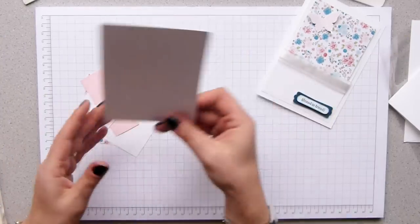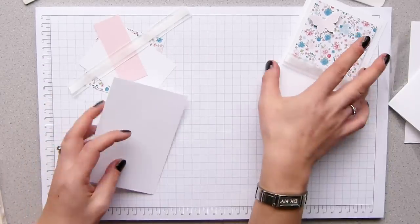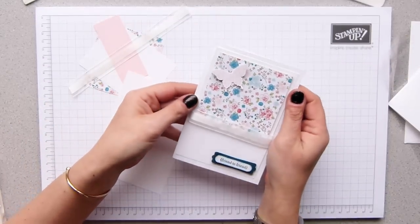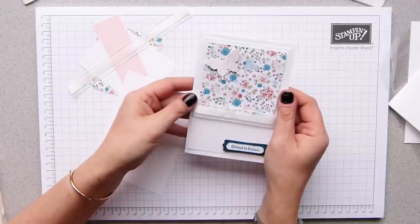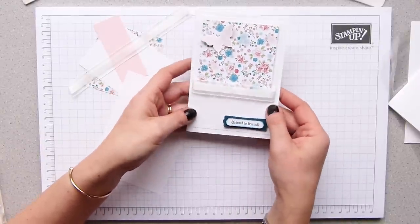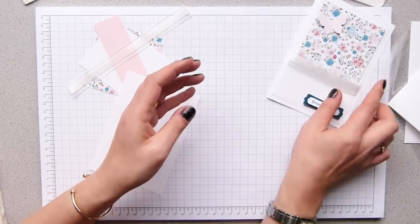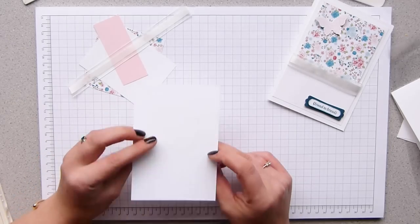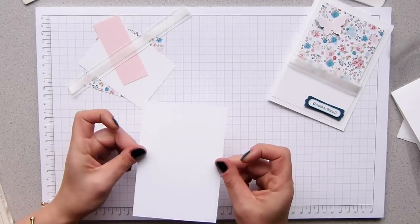We're going to have a mat on it, which is this back layer here. I'm a firm believer that if you're a new stamper — and I am a new stamper, I've only been stamping for six weeks or so — don't stamp straight onto the card. You might get it wrong like I have done. If you do it onto a mat and you get it wrong, you just turn it over.